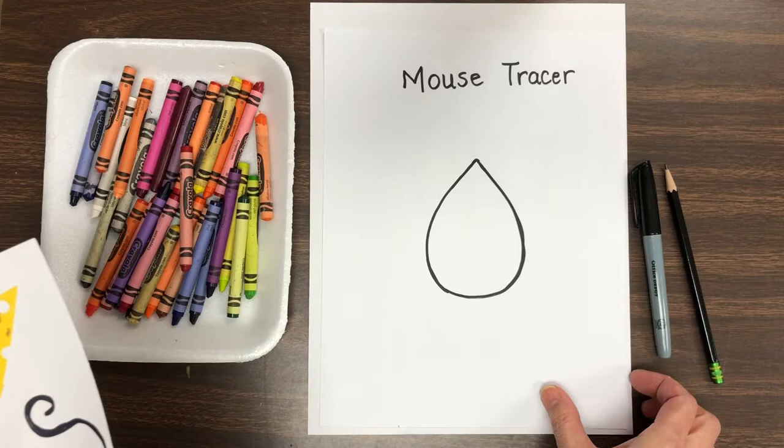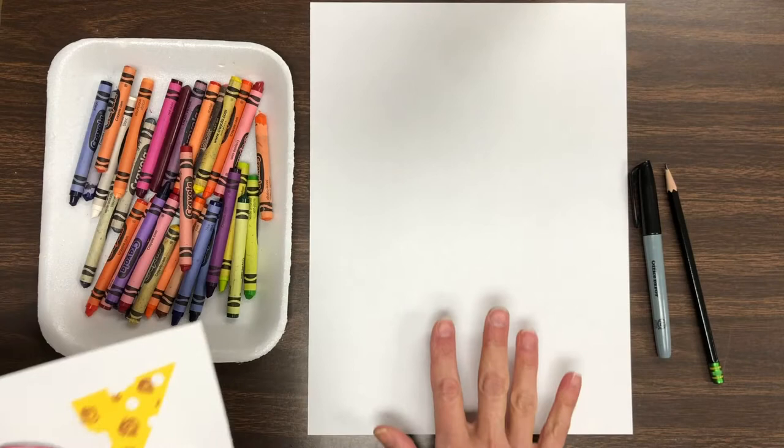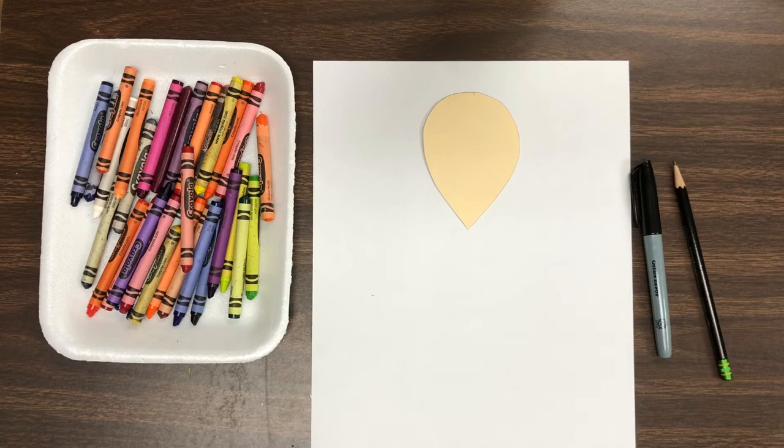I have put a mouse tracer in Schoology. You could print it out and use that as your tracer, or you could just draw your mice using this little shape, or you could even make your mice using an oval. So let's grab our piece of white paper and our pencil and a tracer and let's get started.